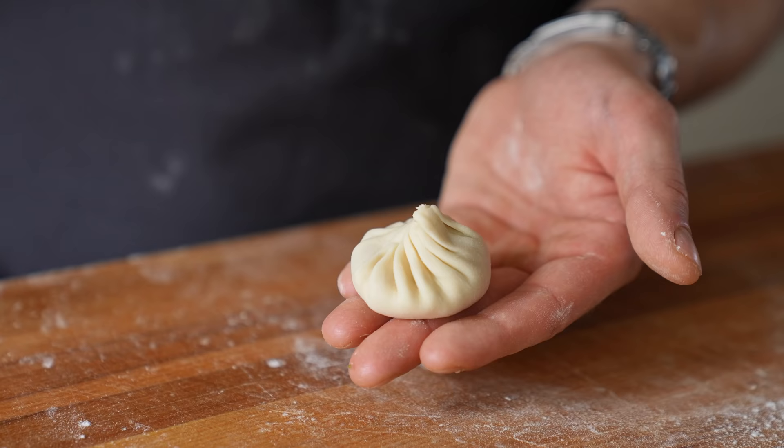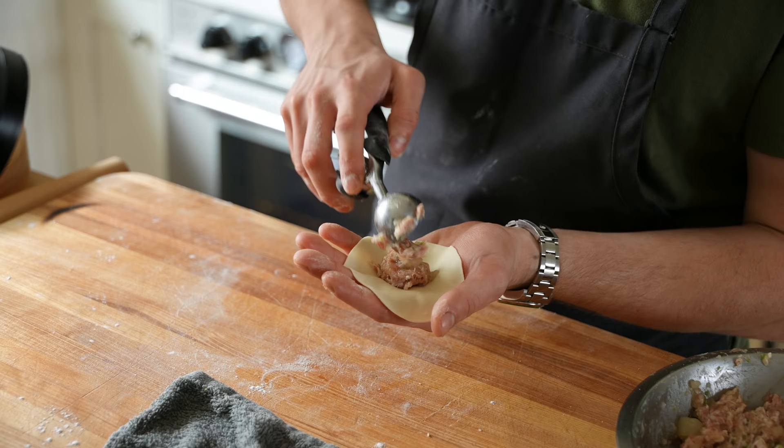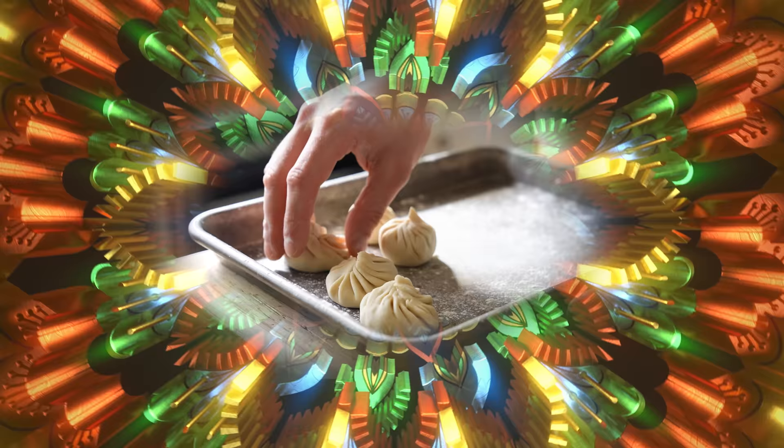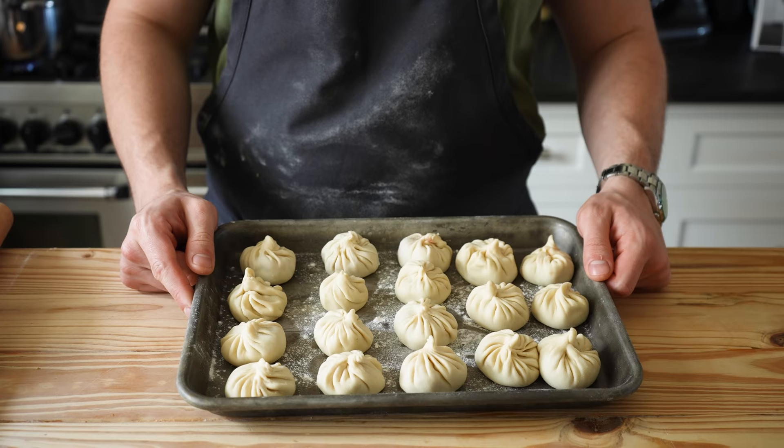You know that you've done it right when you're left with sort of a hole at the top. Gently pinch and twist that hole shut — and that is a god dang soup dumpling, if I ever seen one. This takes practice, so repeat this process with all of your pieces of dough. Each dumpling you do will be better than the last. Now the dumplings are done and you're ready to cook them.